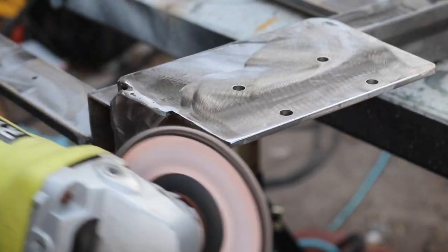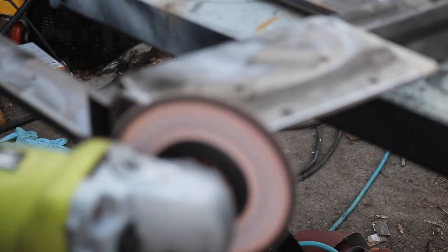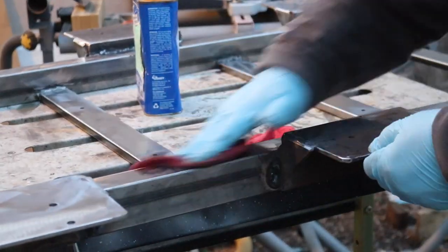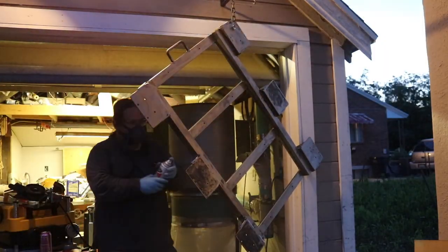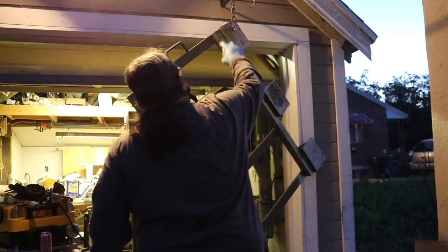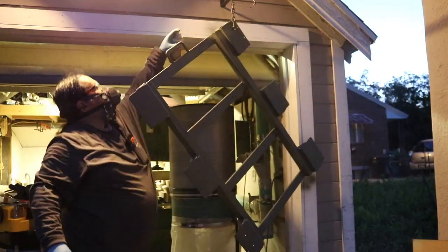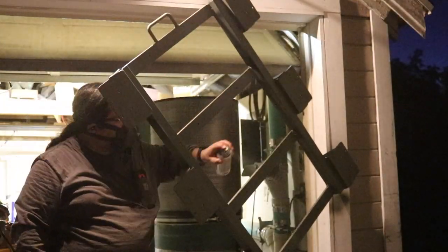On the wheel brackets, I took the time to round over the corners, because that's probably the part you're most likely to accidentally kick with your foot. I cleaned the whole thing up with some mineral spirits, then covered it with Rust-Oleum primer. Once the primer was dry, I came back with some Rust-Oleum glossy automotive paint — supposedly it's a little tougher — gave it two coats, and let it dry overnight.